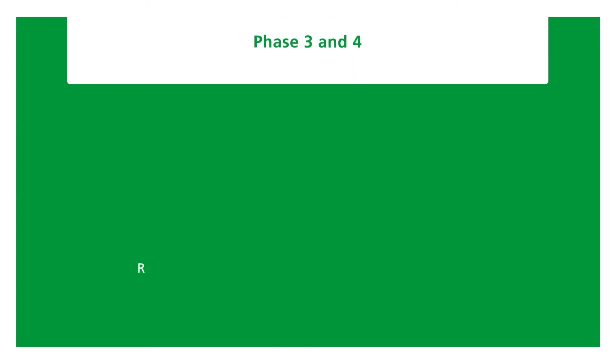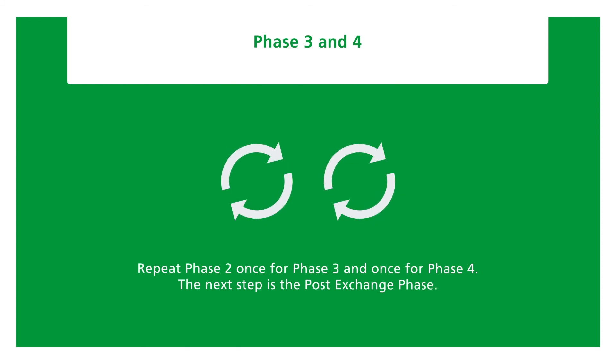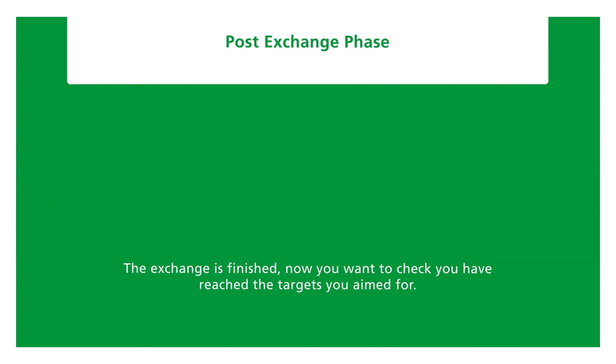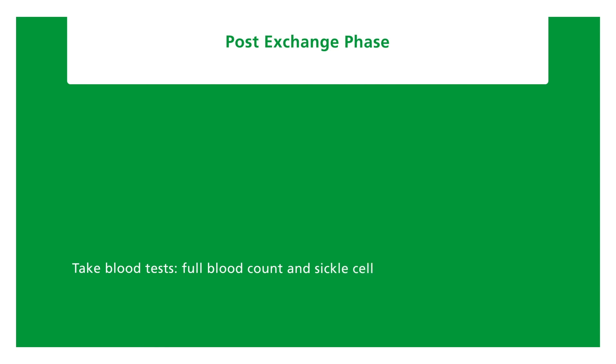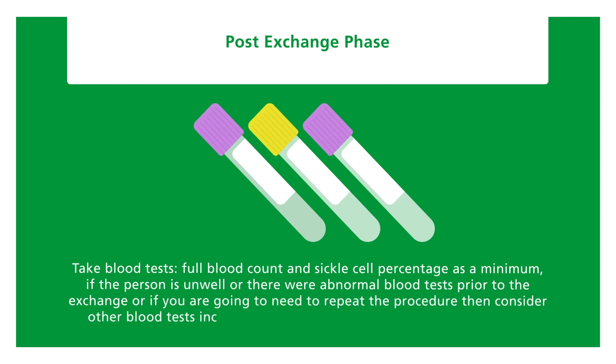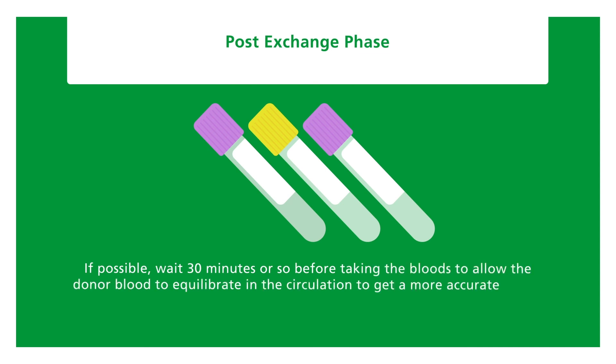Phases 3 and 4: repeat phase two — once for phase three and once for phase four. The next step is the post-exchange phase. Take blood tests: full blood count and sickle cell percentage as a minimum. If the person is unwell, or there were abnormal blood tests prior to the exchange, or if you may need to repeat the procedure, consider other blood tests including renal and liver function as well as calcium. If possible, wait 30 minutes before taking bloods to allow the donor blood to equilibrate in the circulation for a more accurate result.